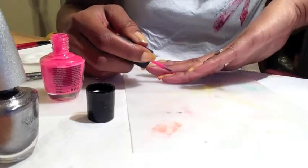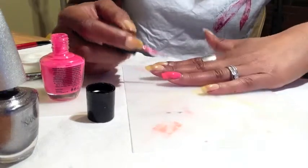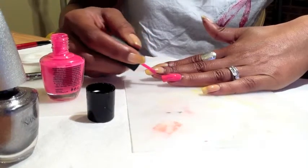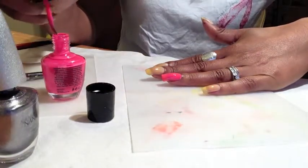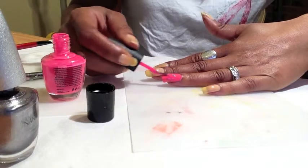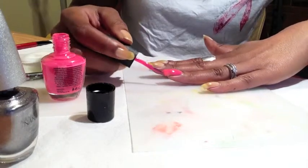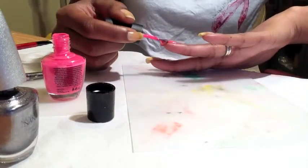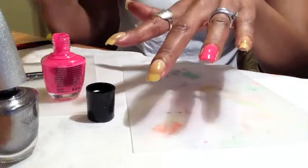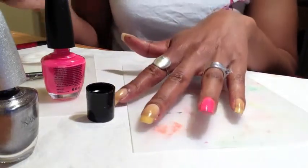I really do like this brush — it is nice and wide, fans out pretty well. This formula is as great as the orange one I did a few weeks ago, so I am really pleased with this. I was hoping the formula would be as good as the orange one. This is one coat of the Hot Pink Vibe.